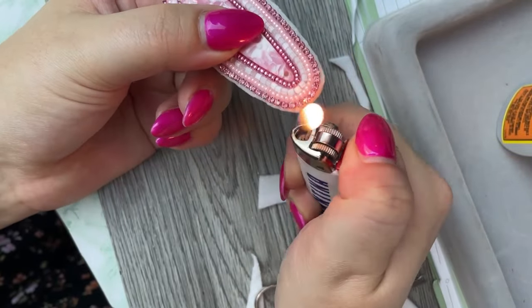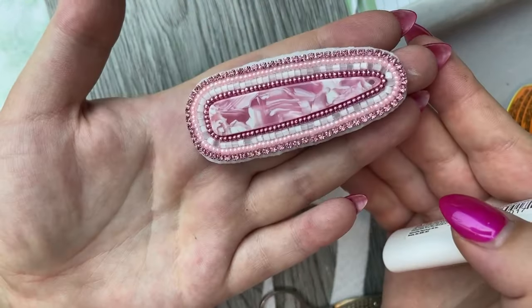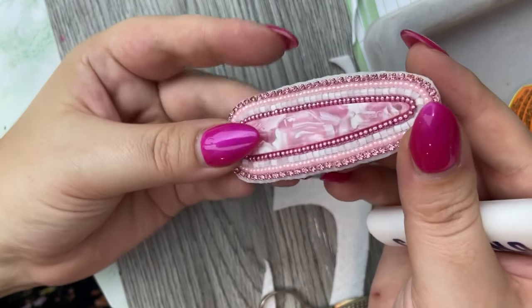You have to be really careful not to go too close and accidentally burn your threads. And that's it — now we're ready to do the edging.